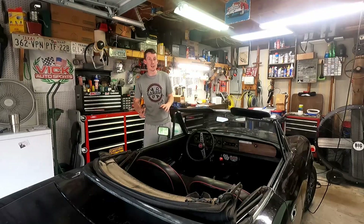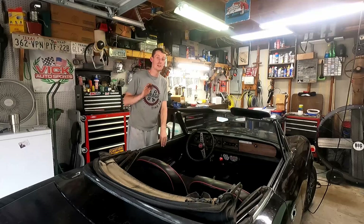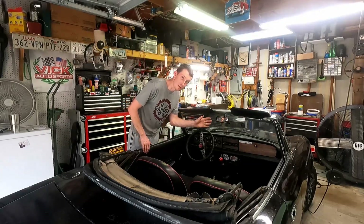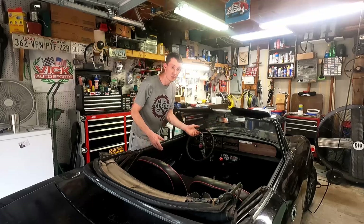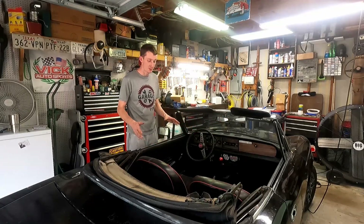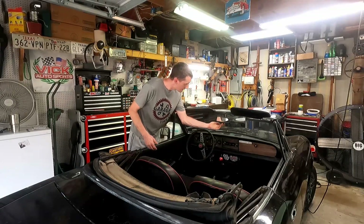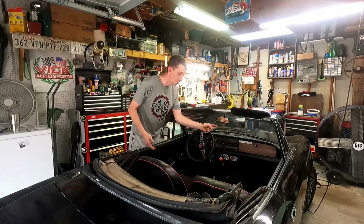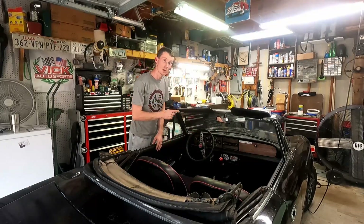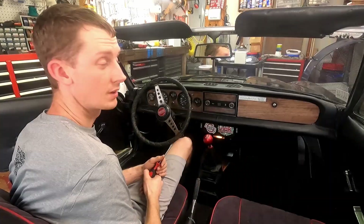Hey guys, welcome to another episode. Today we're going to be solving one of the most pesky, annoying problems that plagues these cars — our shaky, horrible rearview mirror. It just bounces around, and our cars are not the smoothest, so this thing rattles and vibrates all over the place. It does have a locking cap to hold it forward, but as soon as you hit a bump it falls right back down. Today we're going to tackle this, get it straightened out and stiffened up.